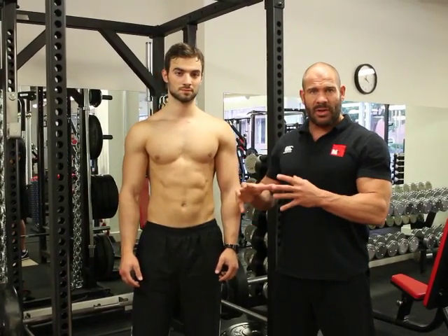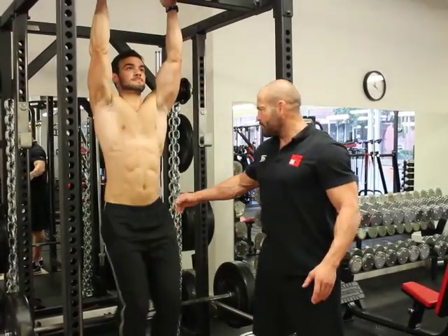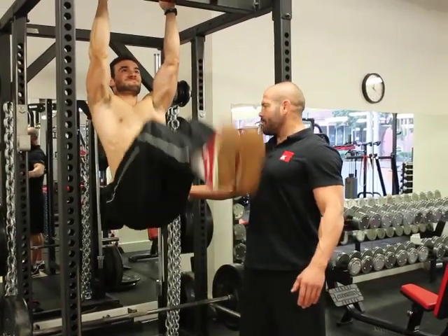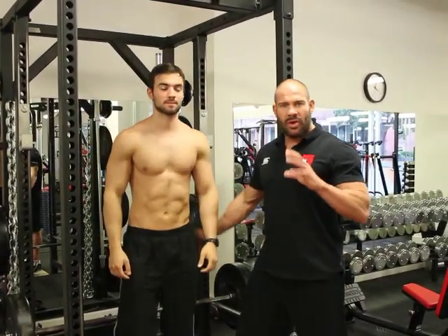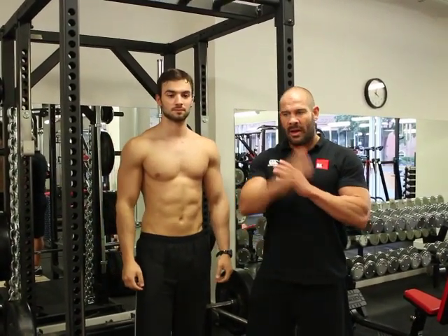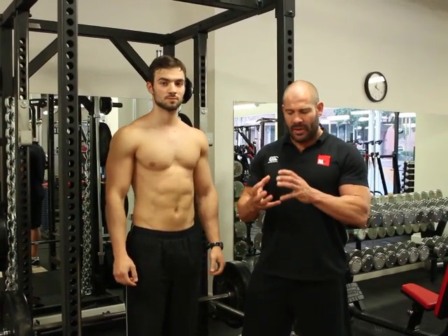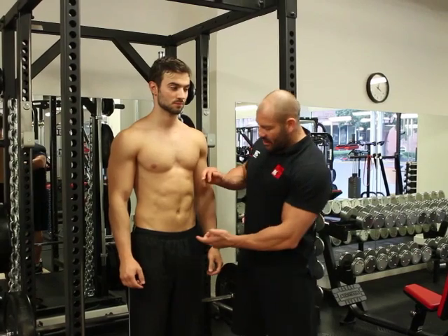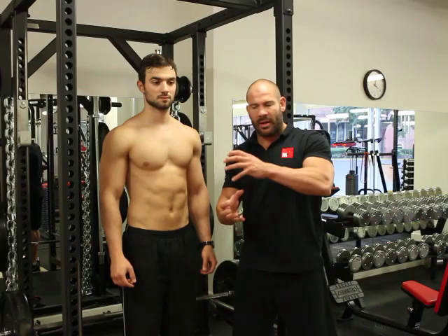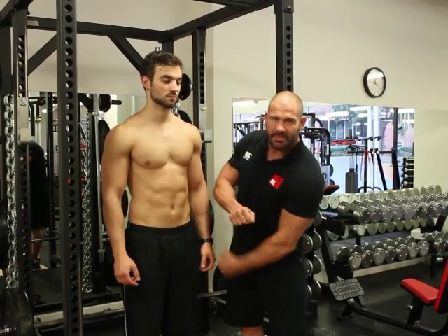Ben's just going to show you what you normally see in the gym. What you saw then was really fast, swinging leg raises. Now, when we break the exercise down, we're trying to create flexion of the spine. What you'll find with a lot of people is they create a lot of extension by pushing their legs back and swinging.